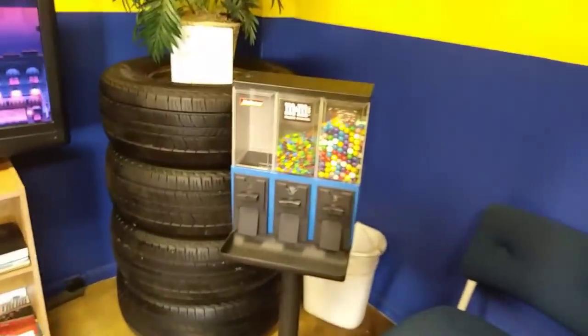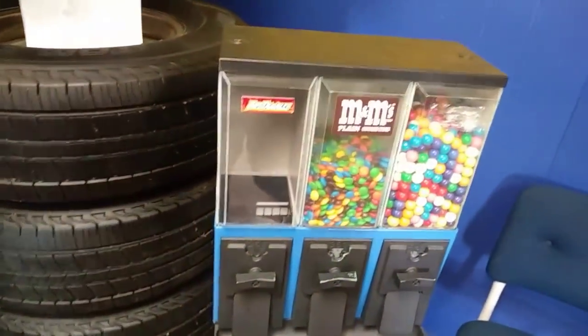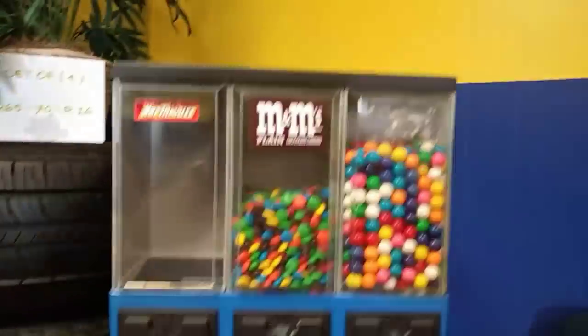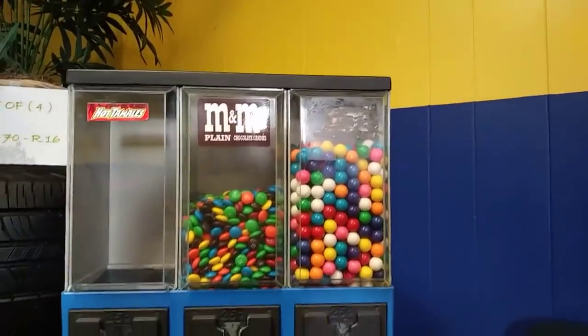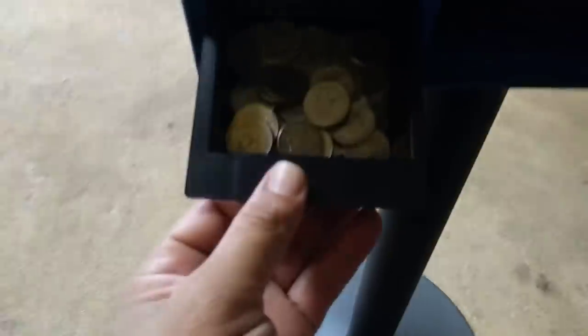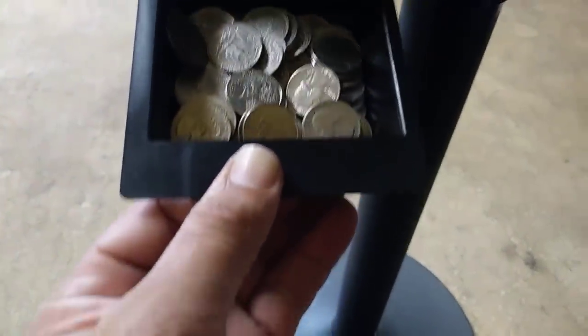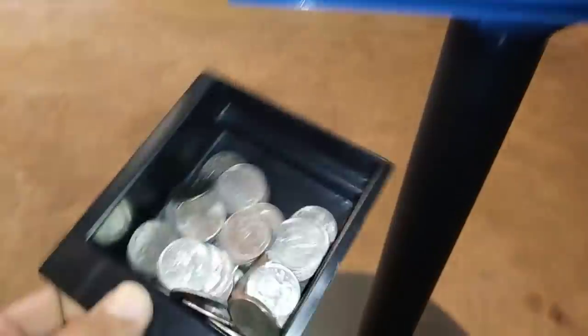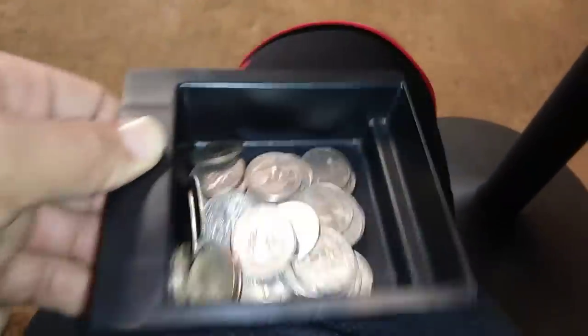Coming in to another one of my locations. The hot tamales are absolutely gone. M&Ms are about halfway, and the gumballs are slightly down. Let's see what we have here. The gumballs didn't do quite as good - let me put this flash on. There we go. Just a little something there, a few dollars.